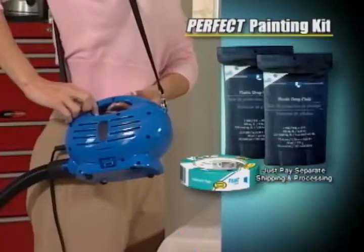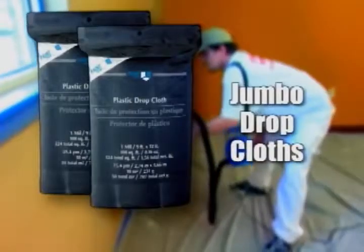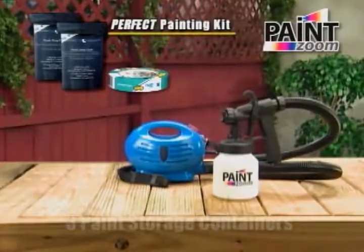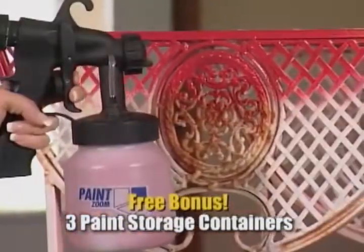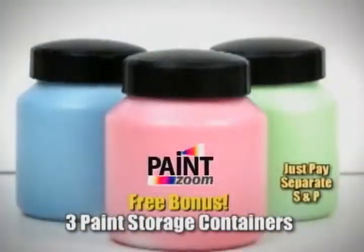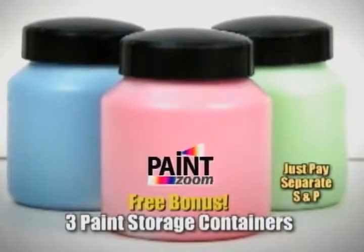But we're just getting started. To help ensure that professional finish, we'll also include the perfect painting kit with its extra large roll of trim and border tape and two jumbo drop cloths absolutely free. Call right now and we'll also include three additional spray paint storage containers so you can go from color to color without stopping. They're also perfect for storing leftover paint. They're free, too — just pay a separate shipping and processing fee.